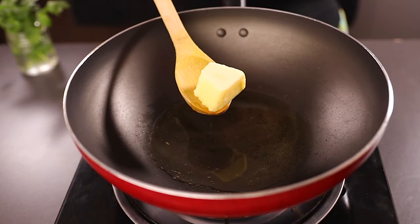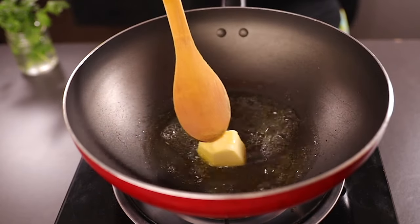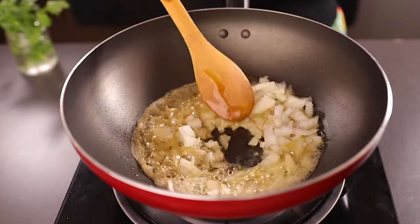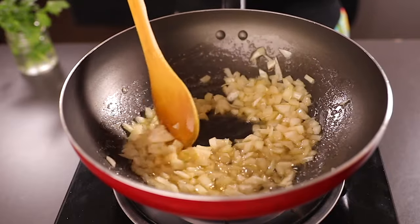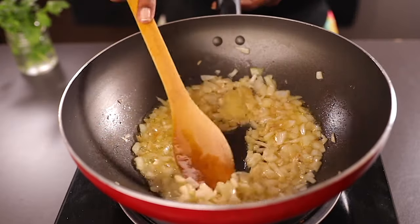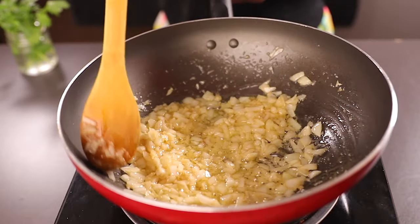To get started, add oil to your pan and also some unsalted butter. I love butter in my rice because it makes it taste so amazing. Add the onions and sauté for about a minute, then follow with the crushed garlic. Continue sautéing for about a minute or two.